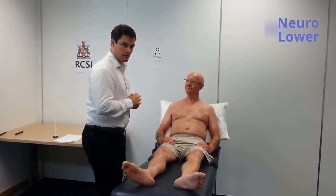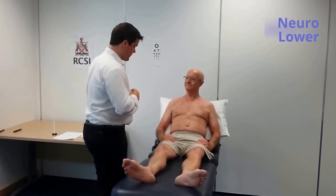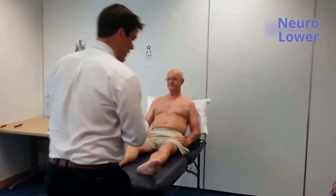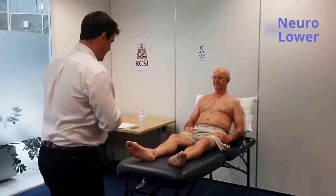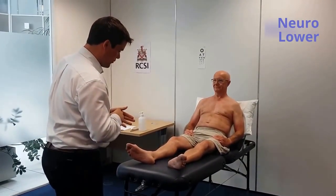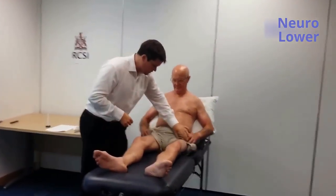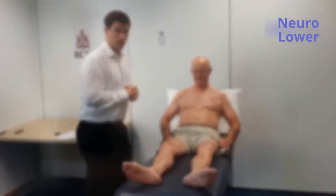I'm happy with the exposure for the moment and the position of the patient in the bed. So I'll start with inspection at the end of the bed. There are no walking aids by the bedside. There are no abnormal movements in the lower limbs. Posture is normal. There are no fasciculations or obvious muscle wasting in the lower limbs.